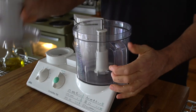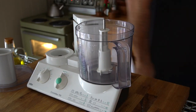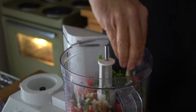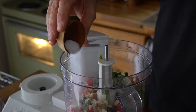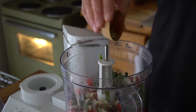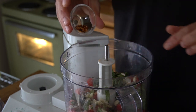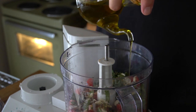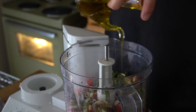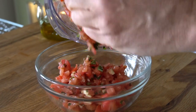Now grab your food processor — told you this was going to be easy. The food processor is fitted with a blade attachment. Add the chopped tomatoes, add the basil, add the garlic, and then let's add some seasoning: one teaspoon of kosher salt, half a teaspoon black pepper, one teaspoon of dried oregano, a quarter teaspoon of chili flakes, then a drizzle of extra virgin olive oil, maybe two tablespoons worth. The lid goes on the machine. Now we're going to pulse — but don't overdo it. Maybe ten or twelve pulses should do the trick.